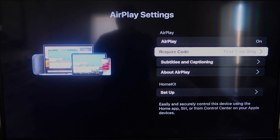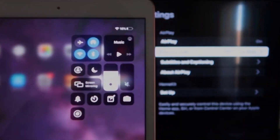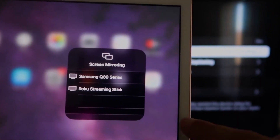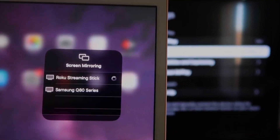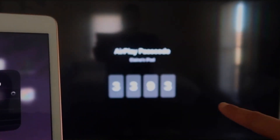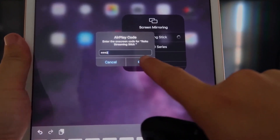Once you're on there, go over to your iPad, and on the top right corner swipe down — it brings up this menu, and you'll see where it says Screen Mirroring. Tap on that, and right away it shows the Roku Streaming Stick. Tap on that and it starts connecting. It'll ask for the code on the TV — mine is 3393, yours will be different. Enter the code and click OK.